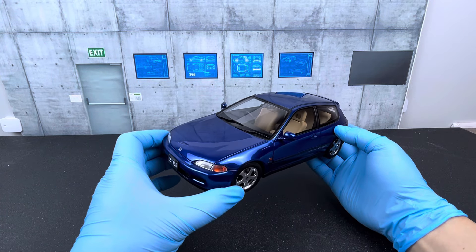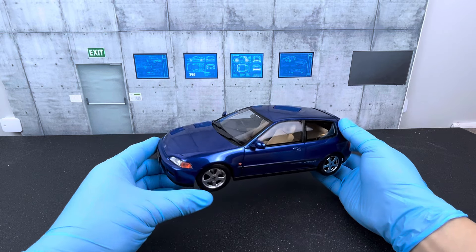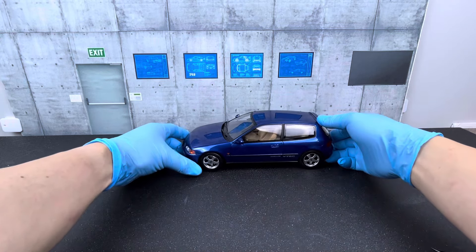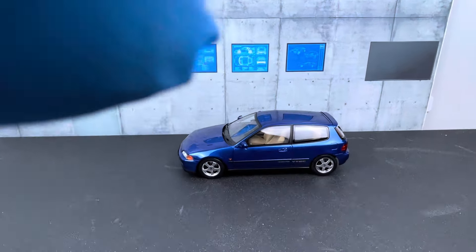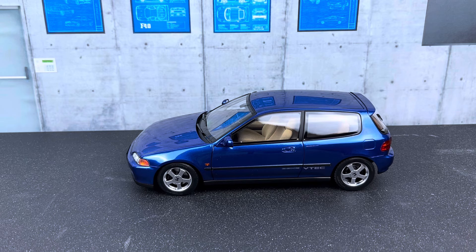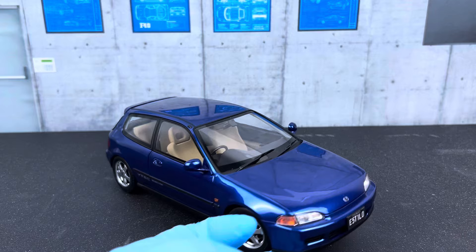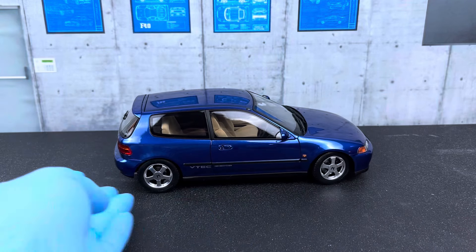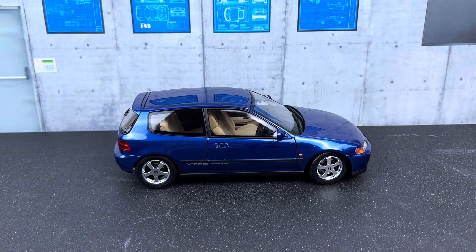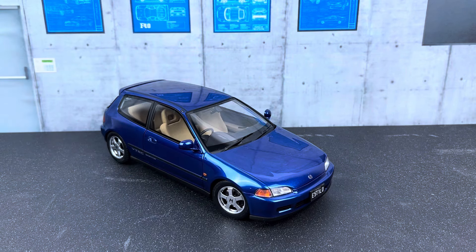Overall, I'm really excited to have this car in my collection. I've been waiting for this Civic EG6 release for a while and I can say I highly recommend it. If you have any questions, comments, or suggestions, feel free to post them in the comments section. I'd appreciate it if you can like the video and subscribe to the channel. I hope you enjoyed the review of this Honda Civic EG6 — thanks for watching!